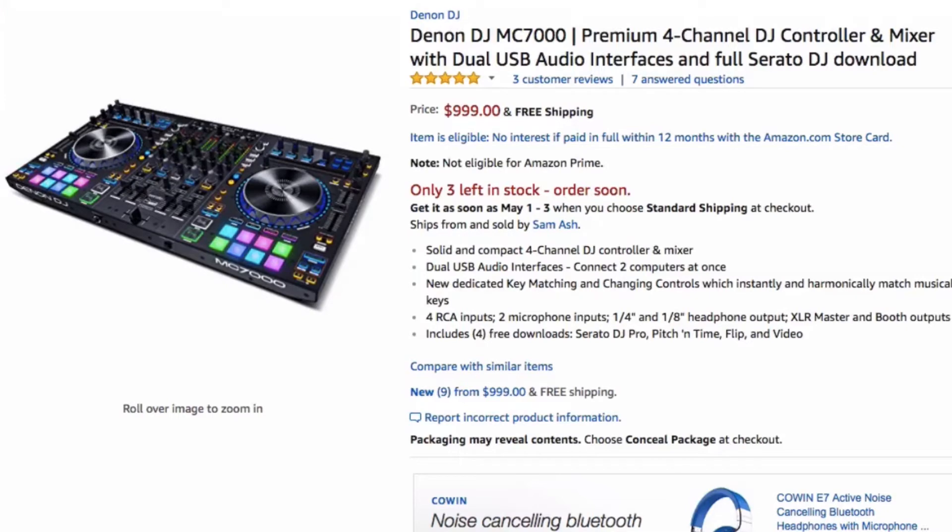I think Denon DJ is pretty much on the same level as Pioneer in the controller market. If you're looking for a DJ controller that allows seamless switch-offs between DJs, this is the best bet especially at this price point. Pioneer's controller with two USBs is way more expensive, and I like this form factor better — it's a little bit smaller and easier to carry. So if you're in the market for something around the same size as the Pioneer DJ SX2 but want two USBs, this is definitely the way to go.